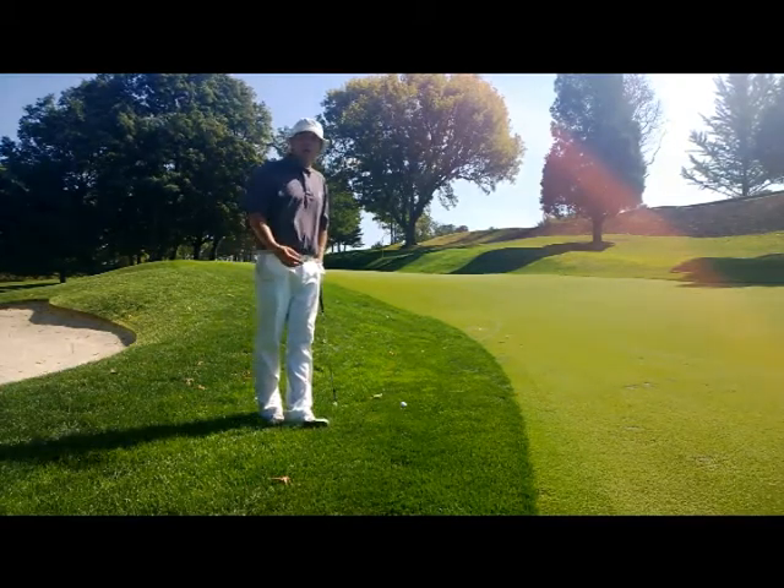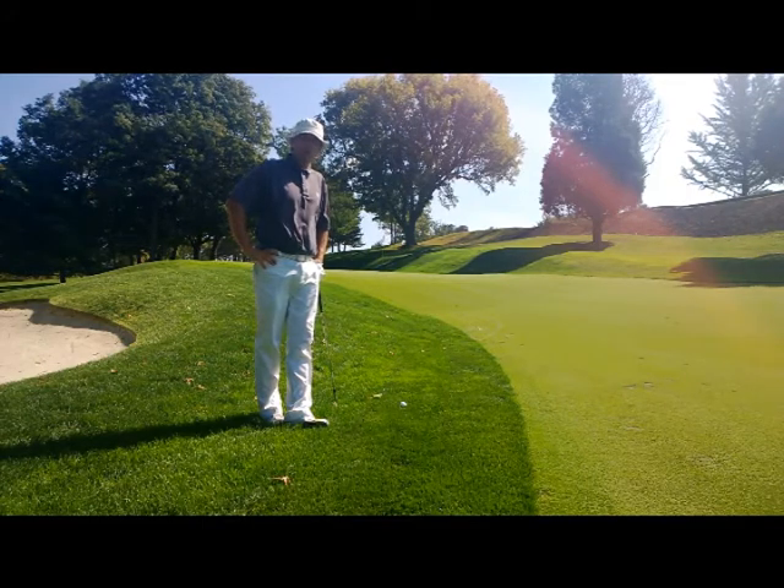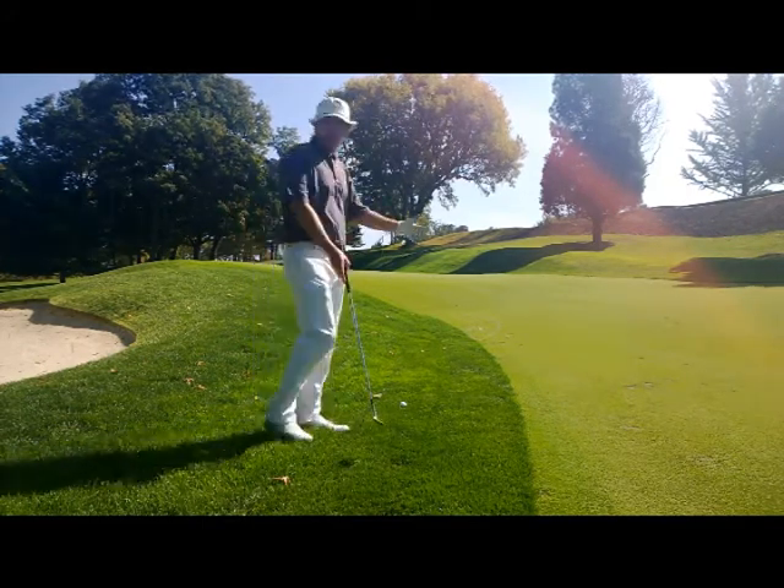So here we are in hole four. It's the fourth week of our 18-week long Encores golf lesson series and I'm just short left of the green. It's come back into the rough.